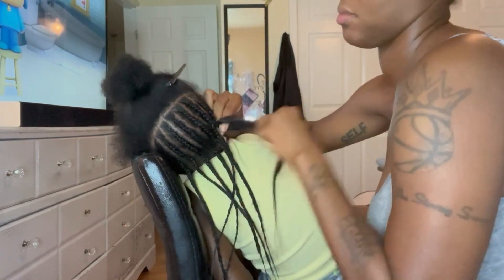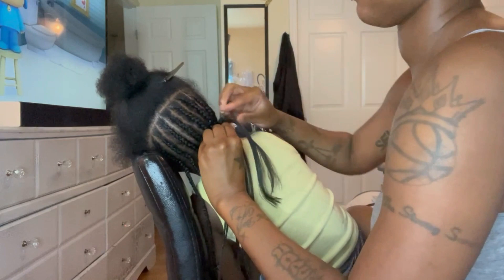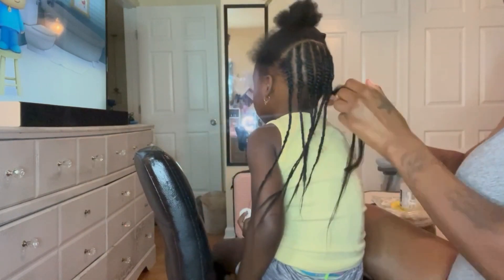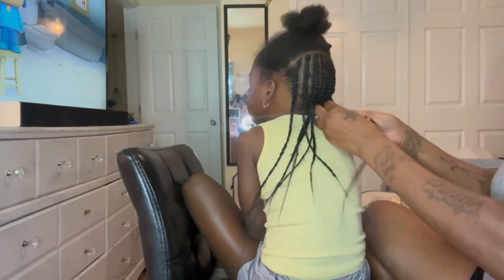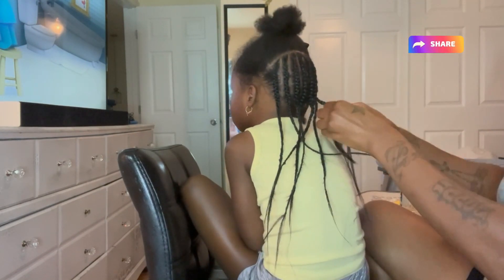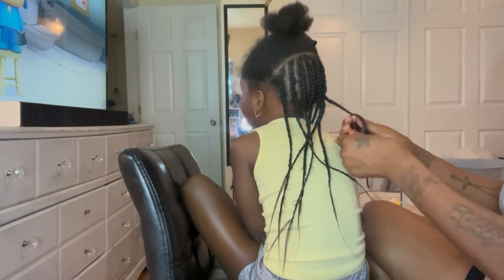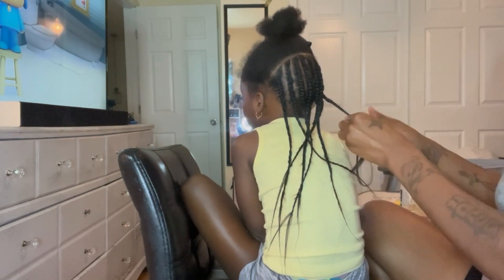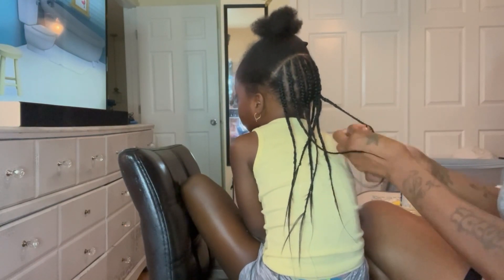So yeah, it was easy, straight to the point, and quick. If you're anything like me, I don't like spending all day doing hair. This style probably took me maybe two hours, two and a half hours, and I did wash it, blow dry it, and everything. So with all that, add maybe a strong three hours — that's not too bad, especially when you're a beginner just learning.